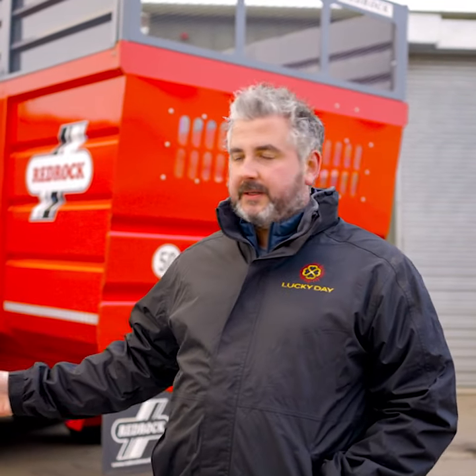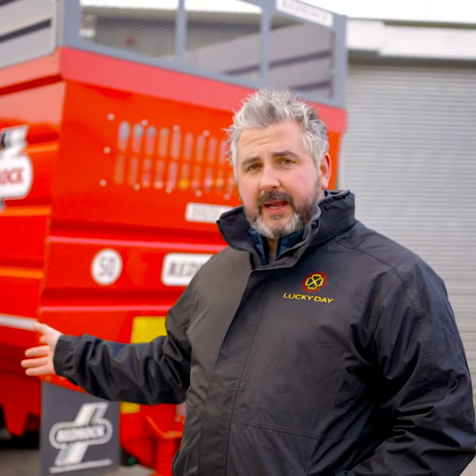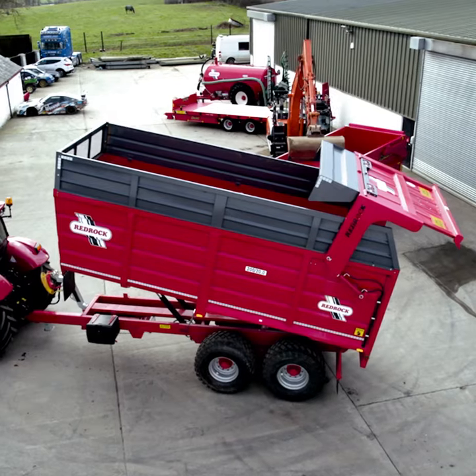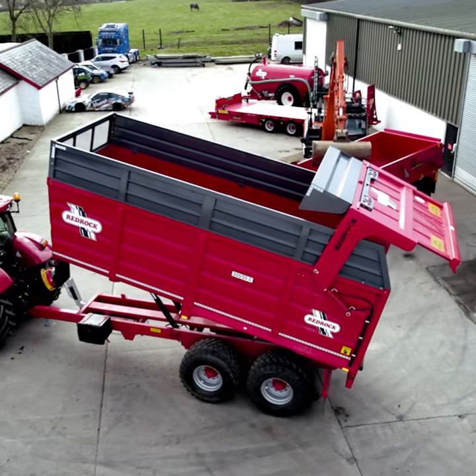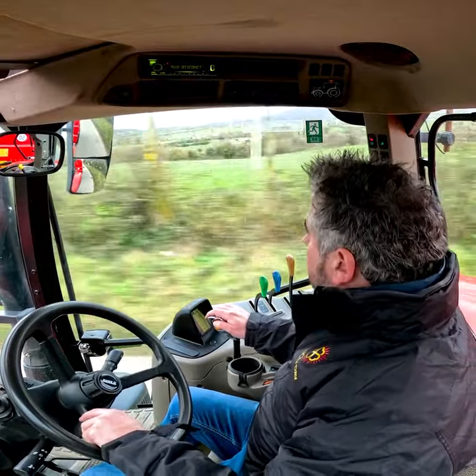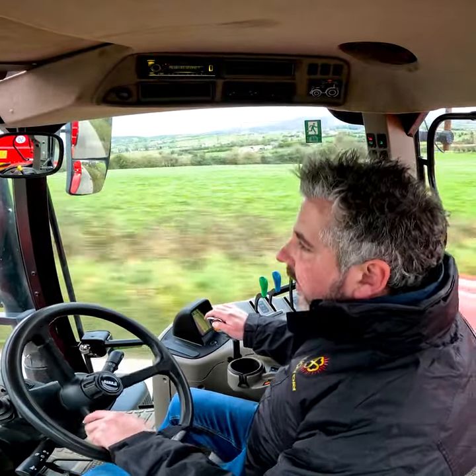Usual spec guys: hydraulic back door, 560 tyres, sprung drawbar on this one, air over hydraulic brakes as well, and it's got a nice little side toolbox, twin tap and rams. Really nice trailer. She's only 1700 hours on her, she hasn't done much, running on 650/540 Michelins, 560s on the trailer — she's your perfect rig for silage really.